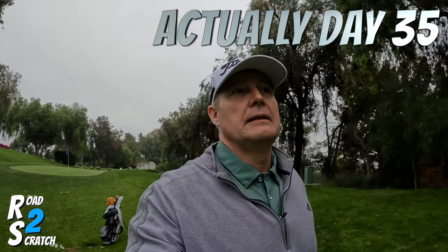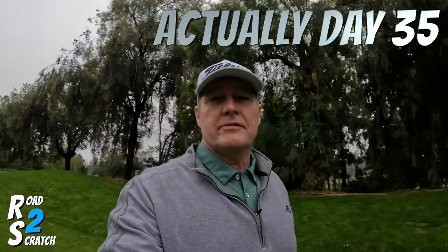Good morning and welcome back to the channel. This is day 34 on the road to scratch. A little different venue today. I'm out here at City of Industry at Pacific Palms Resort. Everybody knows it as Industry Hills. They have a great practice facility. I'm actually playing a round here shortly, but came out here to work on a little short game.